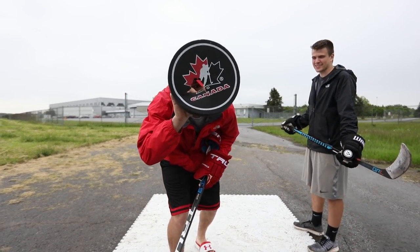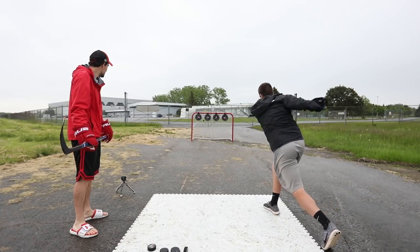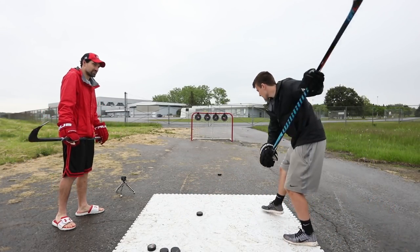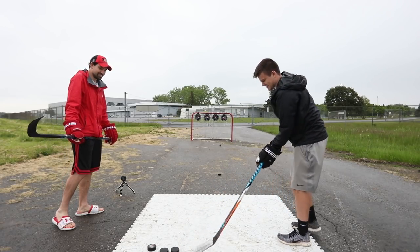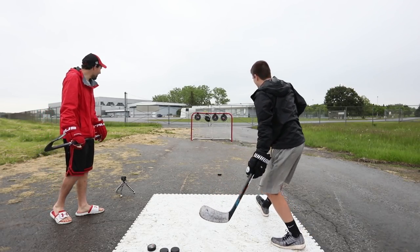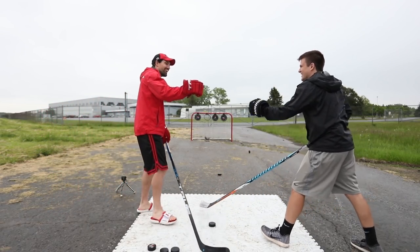That's what a powerful slap shot gets you. Nice! Oh, you got one! All right, let's move on.